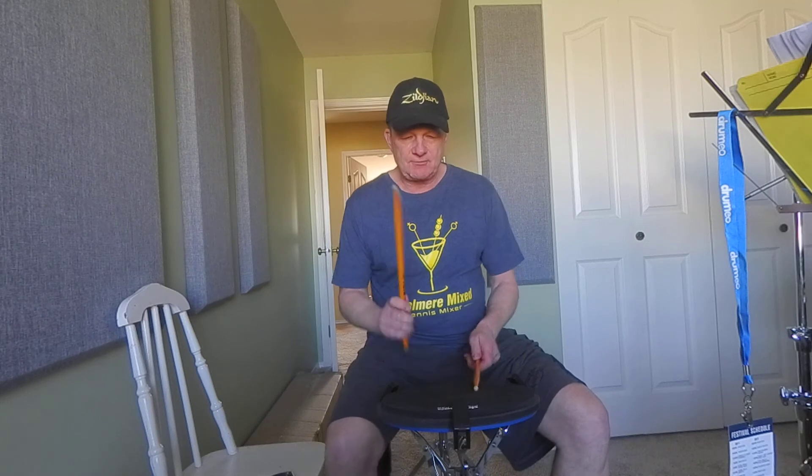The six stroke roll is pretty much well used by most drummers around the world, especially in their solo playing. When you move it around the kit it sounds really, really cool. Once again the sticking is right left left right right left.